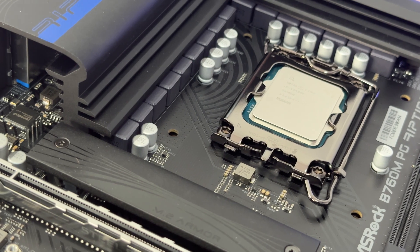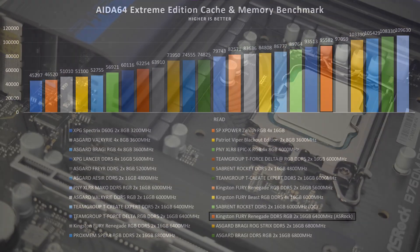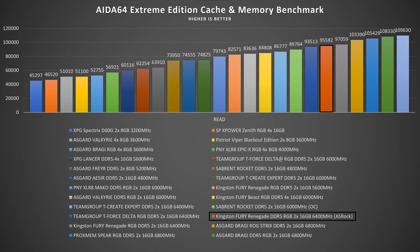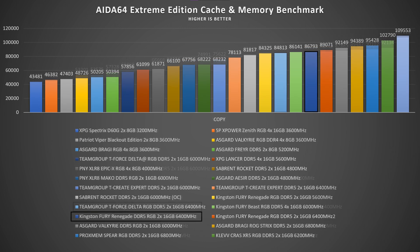I used Kingston Fury Renegade DDR5 RGB 2×16GB at 6400 MHz CL32. Read speeds reached 95,582 MB/s, write speeds up to 85,572 MB/s, and copy up to 86,793 MB/s. Latency came in at 75.1 nanoseconds.